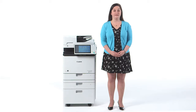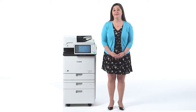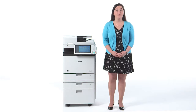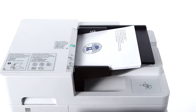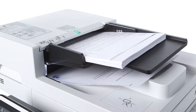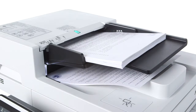New to the Image Runner Advance C355IF and C255IF is a single-pass duplexing automatic document feeder, or ADF, which has a capacity of up to 100 originals. Designed for environments with heavy scanning requirements, the single-pass feeder can scan both sides of a page without reversing the document. This allows for fast scanning of up to 100 images per minute for duplexed pages.